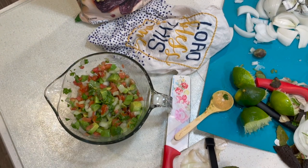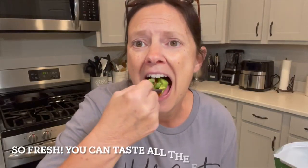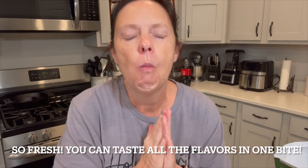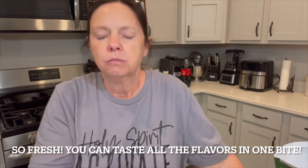Let me turn the camera up here. This is going to be in heaven for sure, no doubt about it.